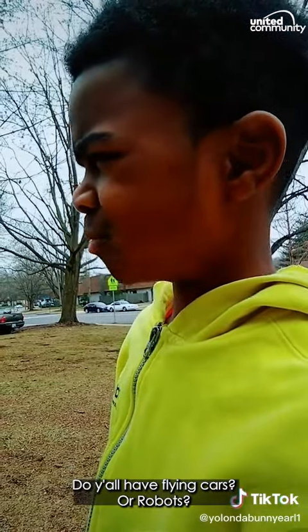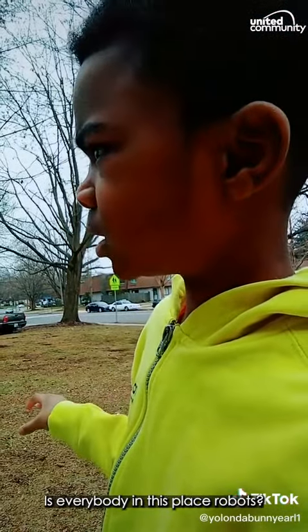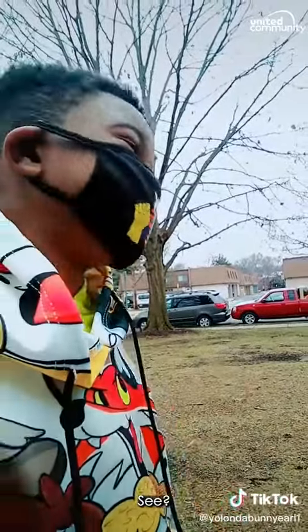Wait, do you have flying cars or like robots or anything? Is everybody in this place robots? Nope, we have coronavirus. That's why I wear my mask. Mask.